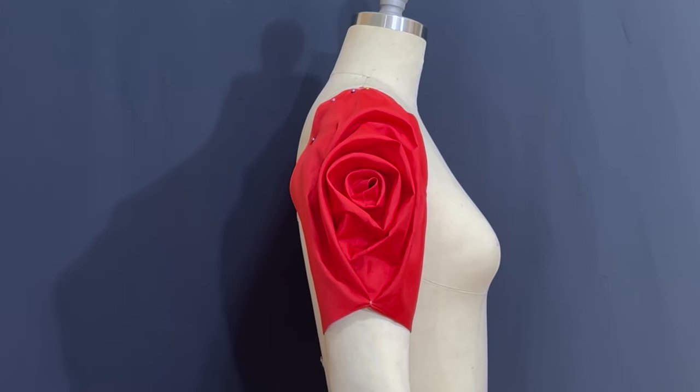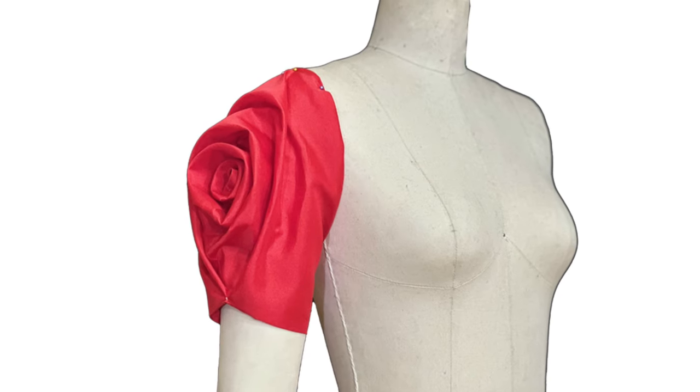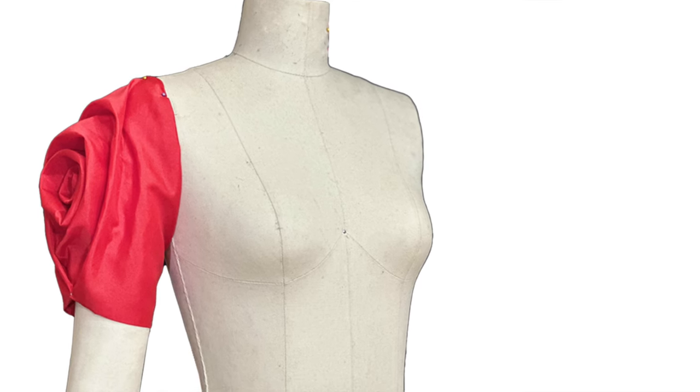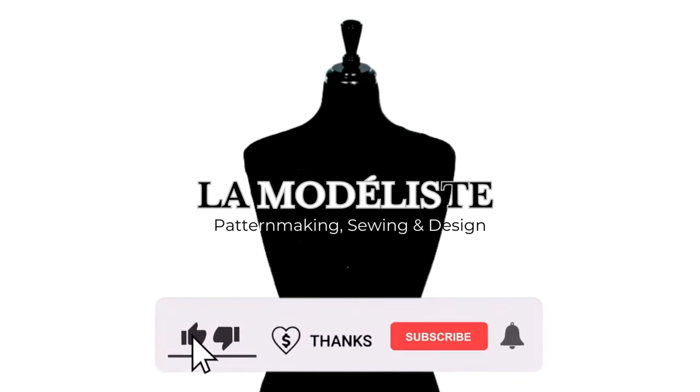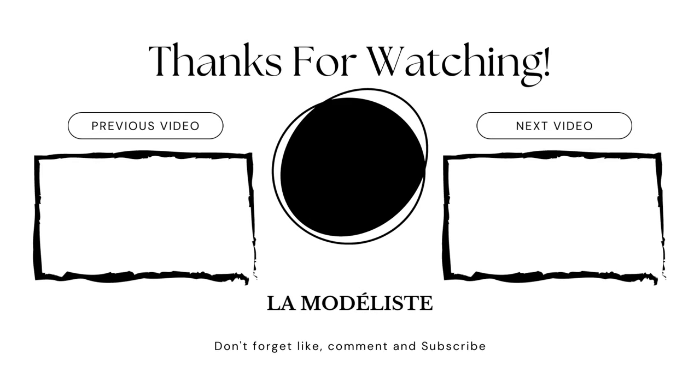I hope this tutorial gave you enough tips on how to draft and how to sew the rose sleeve design for short sleeve. If you have any questions, please do not hesitate to comment down below and I will reply as soon as possible. If you like this video, please give it a huge thumbs up, and if you super like this video, please give me a super thanks. If you're not subscribed yet to my channel, The Modelist, make sure to hit that subscribe button and I will see you guys again on the next tutorial. A'biento!